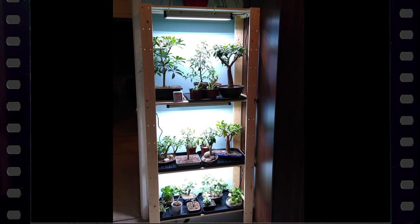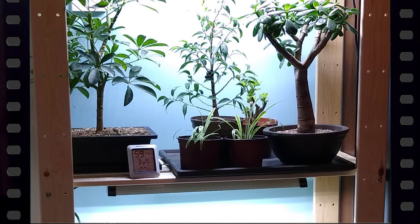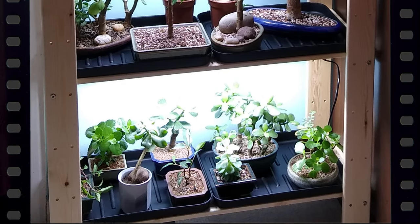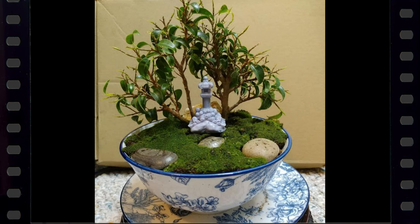Subscriber Kate Dodd sent us this pic of her new indoor grow lights and shelving for her succulents and tropicals. It looks great Kate, and best of luck with your new setup.